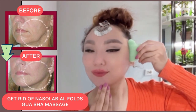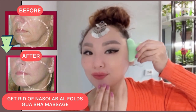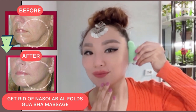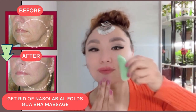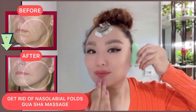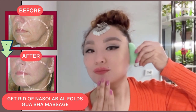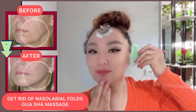Make stroking motions with your gua sha scraper from the corners of the mouth to the ear area. Do it with light pressure. If you have sensitive skin, make motions with no pressure.